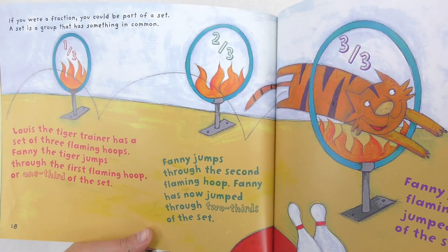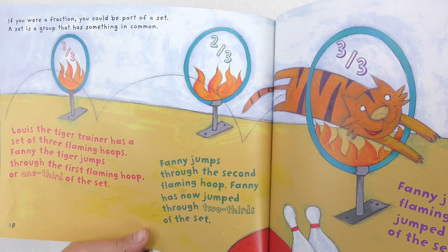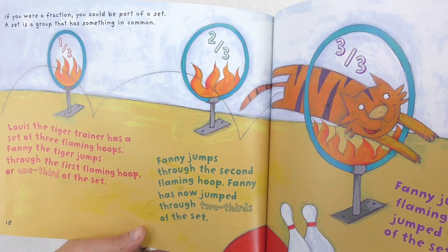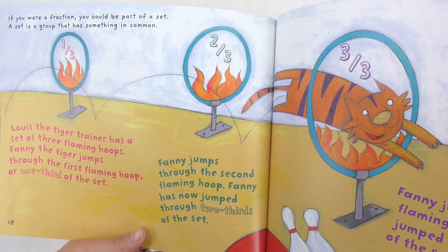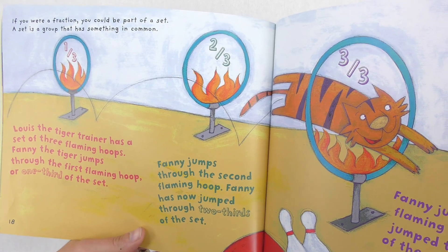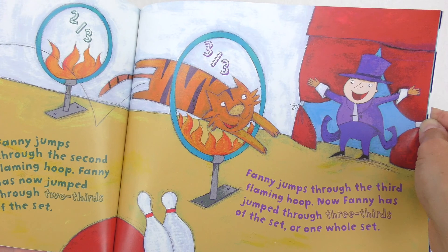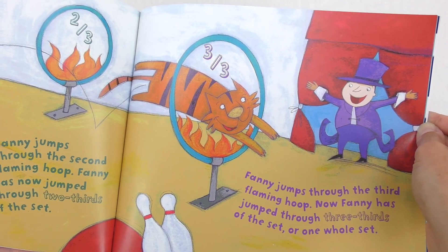If you were a fraction, you could be part of a set. A set is a group that has something in common. Louis the tiger trainer has a set of three flaming hoops. Fanny the tiger jumps through the first flaming hoop, or one-third of the set. Fanny jumps through the second flaming hoop — Fanny has now jumped through two-thirds of the set. Fanny jumps through the third flaming hoop. Now Fanny has jumped through three-thirds of the set, or one whole set.